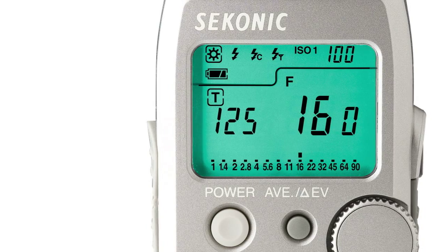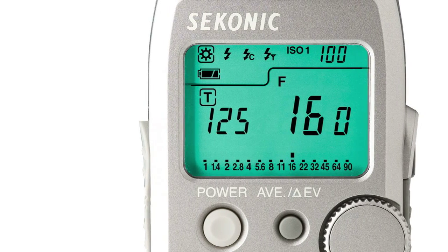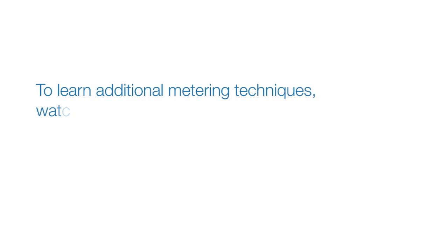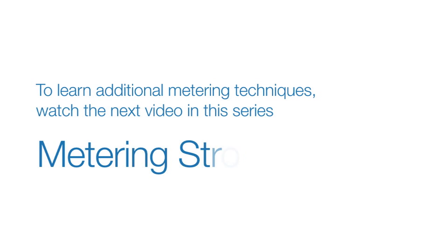With just these few simple metering techniques, you can now get accurate exposures in any ambient light situation. To learn additional metering techniques, watch the next video in the series: Metering Strobe.